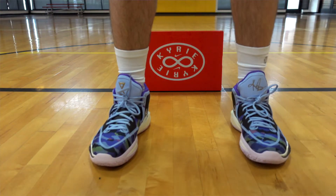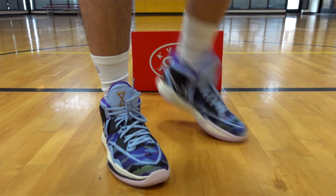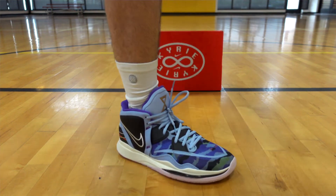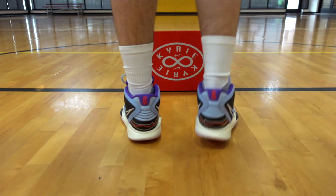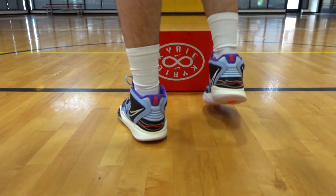I actually do like the design for these a lot. This is one of about three colorways on the market right now, and as far as the structure goes, all of his lines have kept that same look as far as the height of the shoe goes, even dating back to the Kyrie 1.